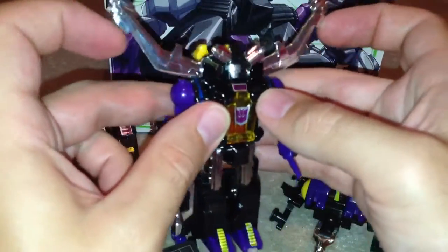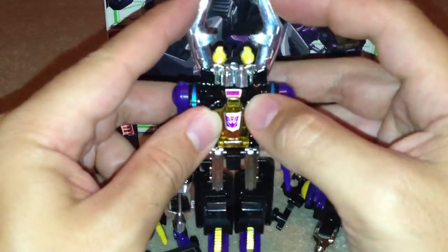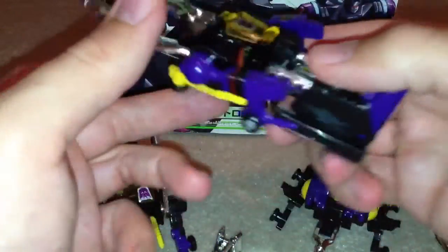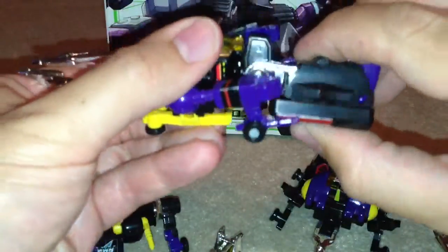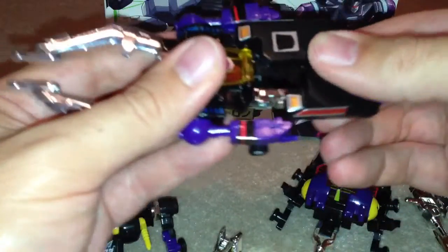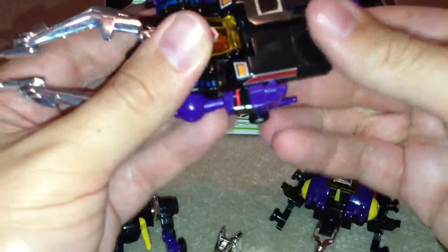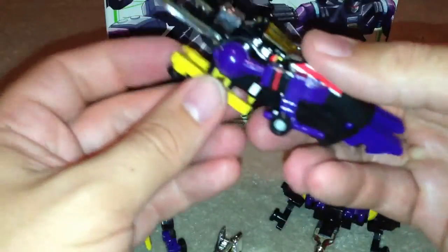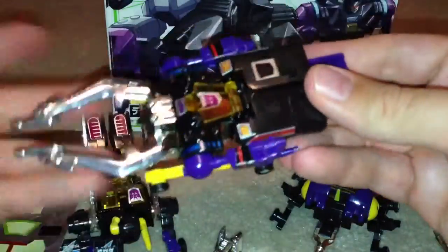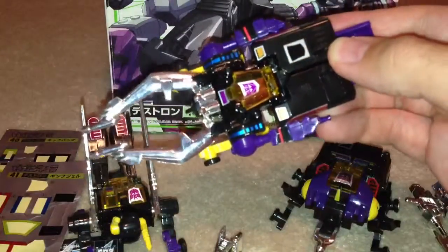To transform him is real easy, as were all the G1 toys. Take his gun off here, swivel this bit round, pull his legs out at the back, slide this bit here, and then underneath you've just got some wheels and you just pull these out. And there he is — insect mode.